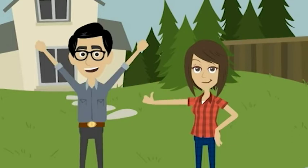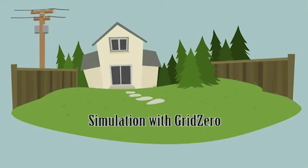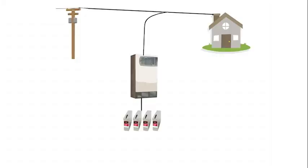Let me show you how it works. Let's have a simulation of a 24-hour day with a solar system using Grid Zero. We have your grid, house loads, inverter, batteries, and solar array. Your batteries are sitting below the DoD volts, so your house loads are being powered from your utility.